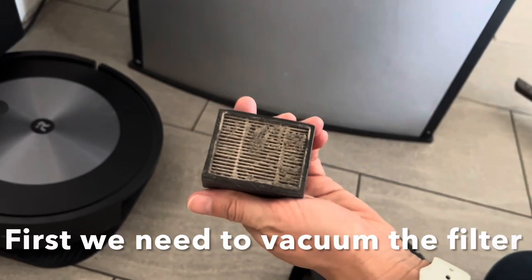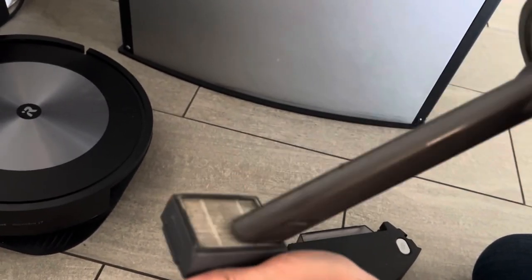First, we need to vacuum the filters. If we don't, the dirt gets caked onto the filter.